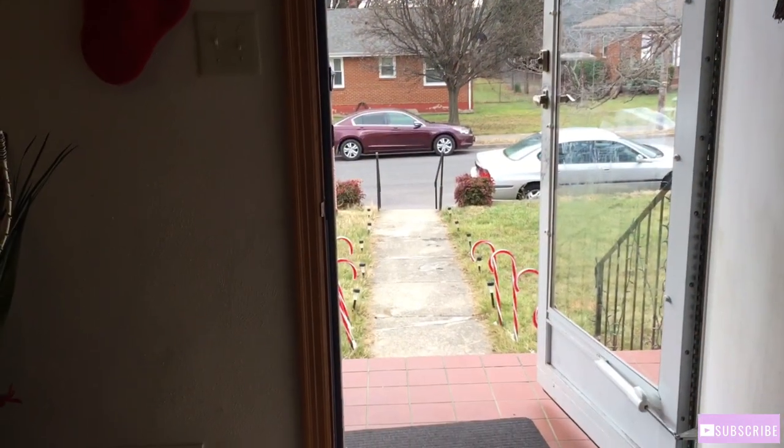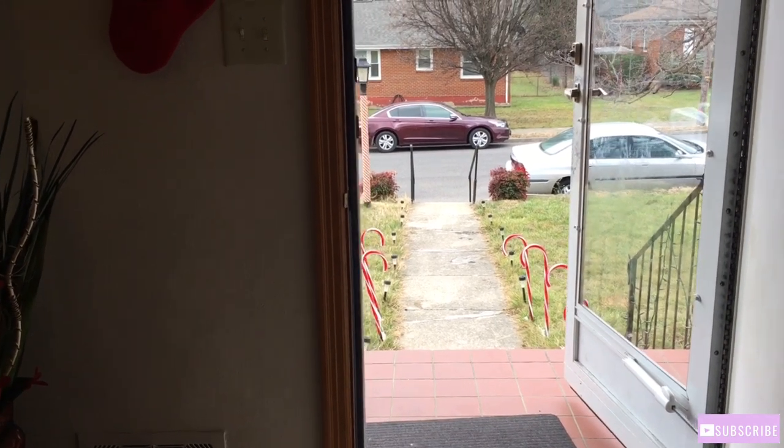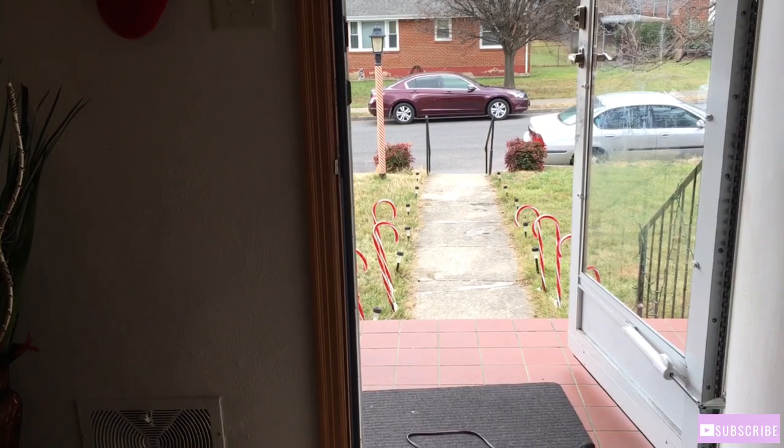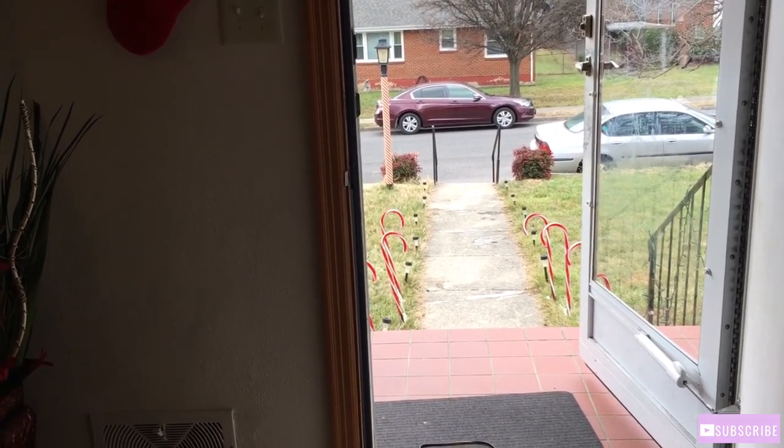I forgot my candy canes are out here. I wonder if that's going to be a problem with my candy canes right there. While we wait for the refrigerator to come in, comment down below — how's y'all's day going? Today is a cloudy day for me. Well, not just for me, but it's a cloudy day today.